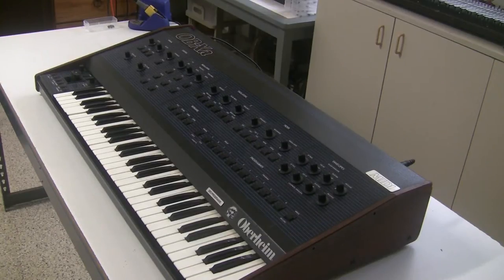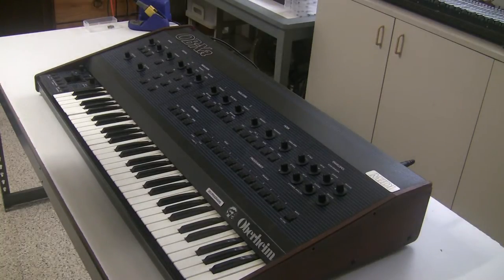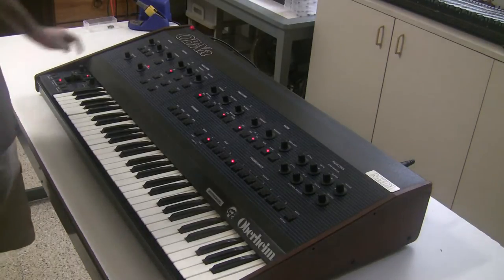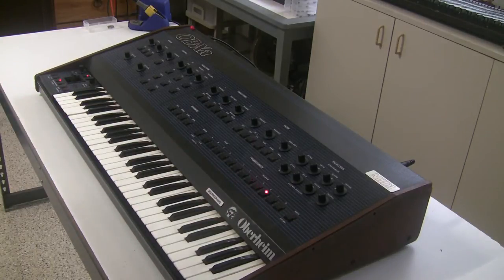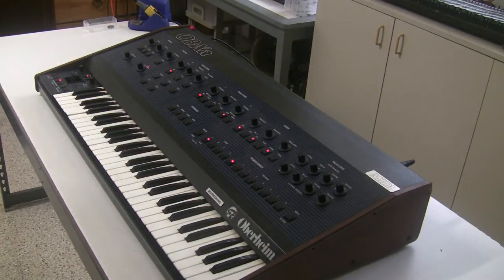Hi, this is Synthchaser with synthchaser.com and today we're going to be repairing this Oberheim OB-XA synthesizer. This is an eight-voice keyboard and the main reason it's been brought to me for repair is the autotune isn't working, and even when autotune passes the voices they sound out of calibration. Each voice has its own voice card, and any voices that fail will be indicated by a flashing light and removed from rotation.